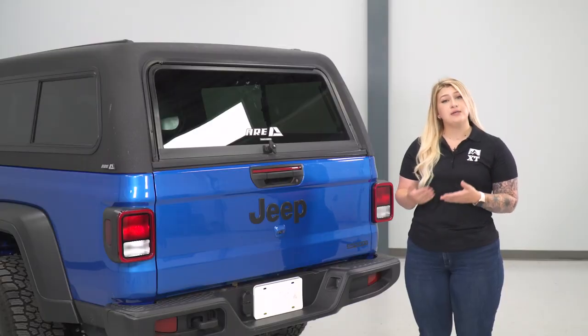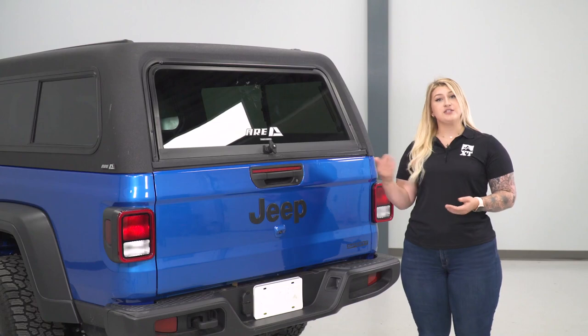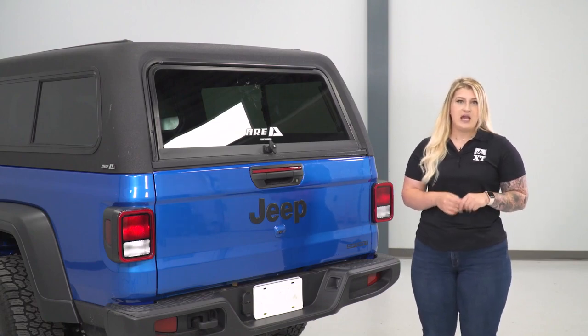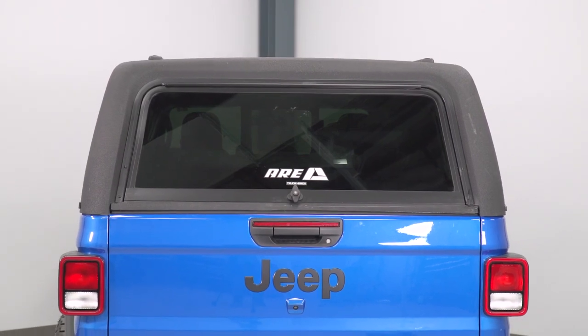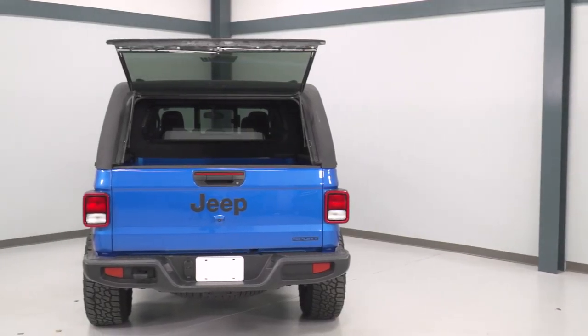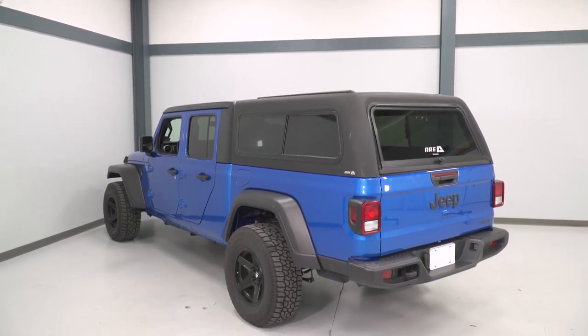Not to mention, you are able to build off of this bed cap. It does come with rails on the top, so if you'd like to add a roof rack for a little bit of additional storage outside of the Gladiator, you can definitely do so. You can also add a toolbox to this, kind of customizing it to your personal preference. With all that being said, this is going to come in at a premium price point at roughly $3,000, but I definitely think that it's worth that for all of the features and benefits that you're getting out of this bed cap.